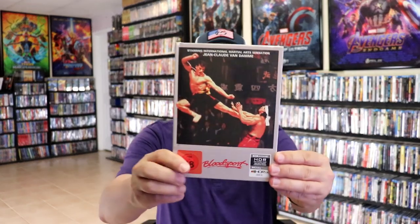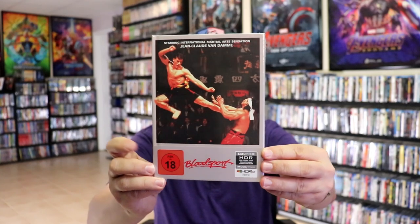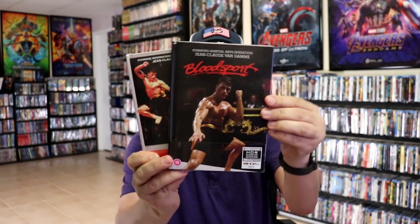I also purchased the 4K mediabook with this artwork from Germany, and the UK mediabook with this artwork. So I still need one more mediabook in the collection, and I hope I'll be able to find that maybe on eBay.